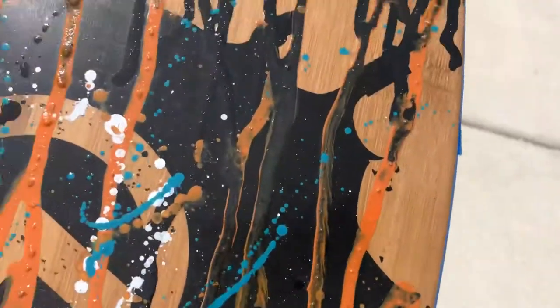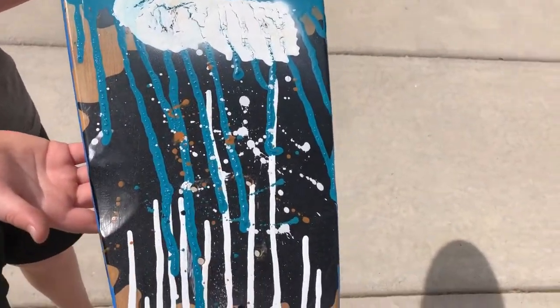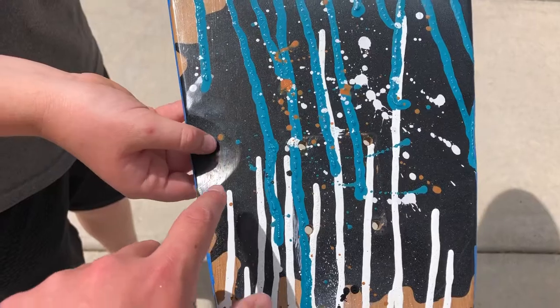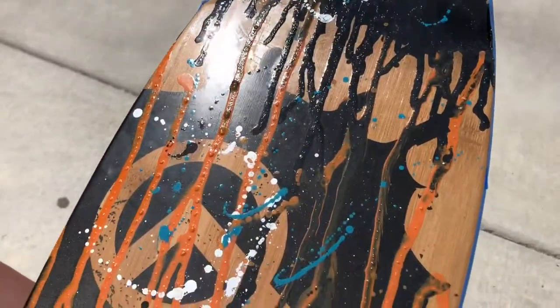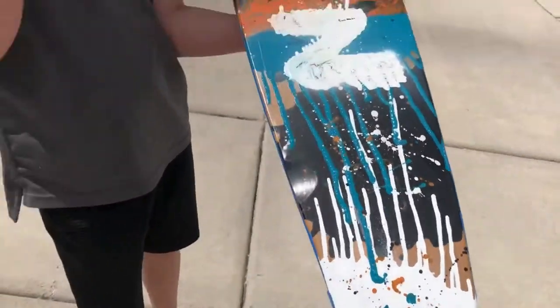If you look closely, it's got splotches of paint everywhere. The black splotches are a little hard to see on this side, but it's okay. This side looks a little better because it already had black on it. I think if I had painted this side white prior it would have looked better, but Zach likes it a lot.